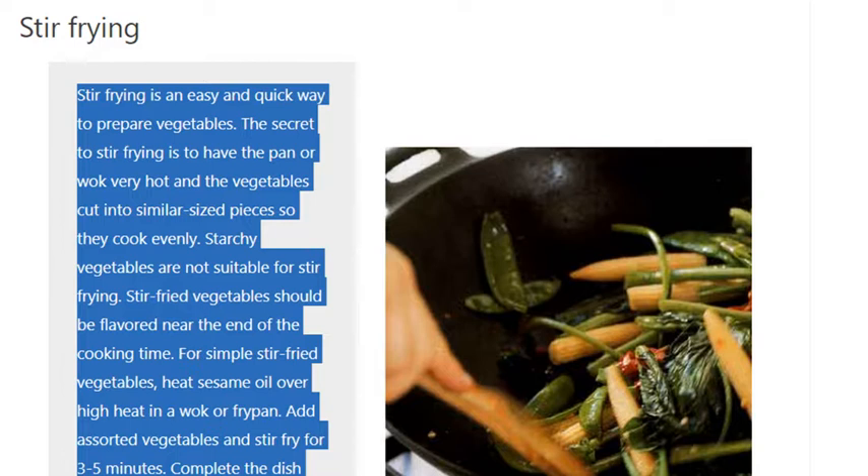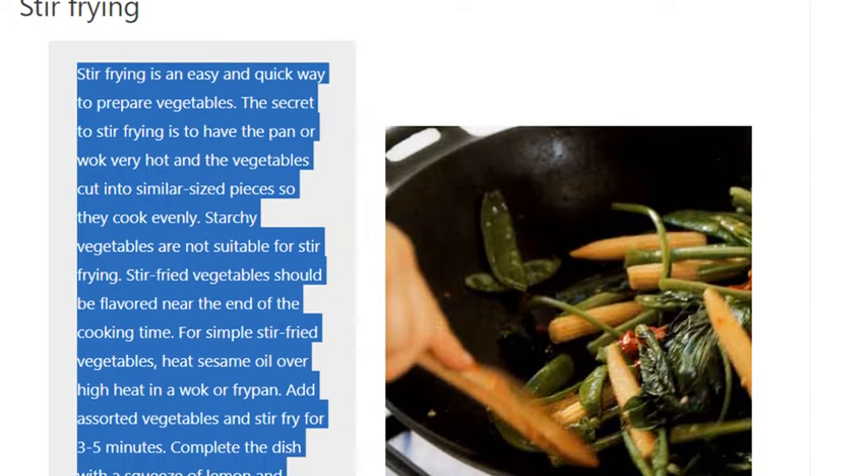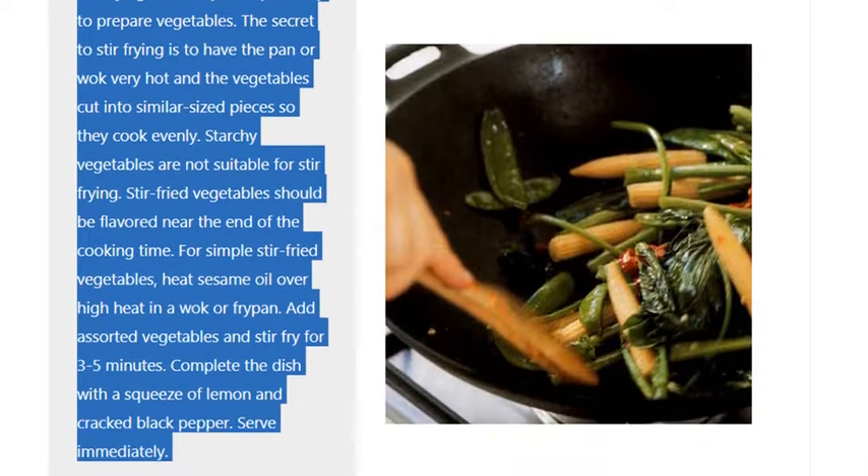Stir-fried vegetables should be flavored near the end of the cooking time. For simple stir-fried vegetables, heat sesame oil over high heat in a wok or fry pan. Add assorted vegetables and stir-fry for 3 to 5 minutes. Complete the dish with a squeeze of lemon and cracked black pepper. Serve immediately.